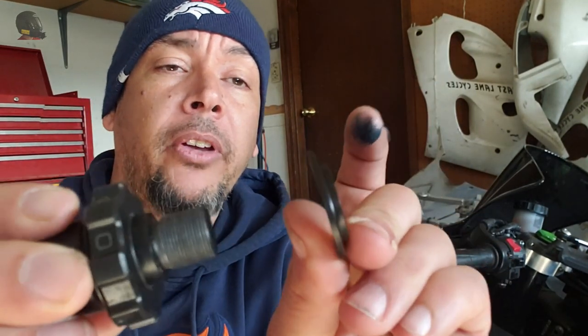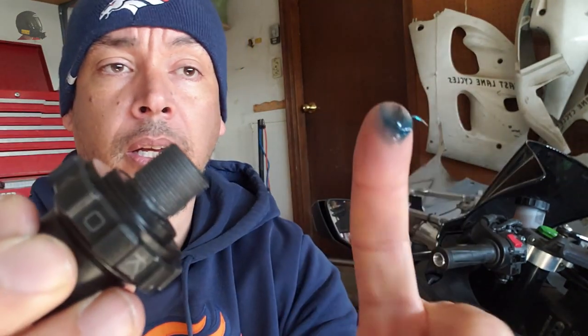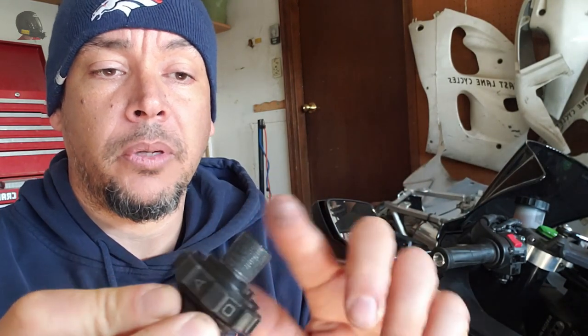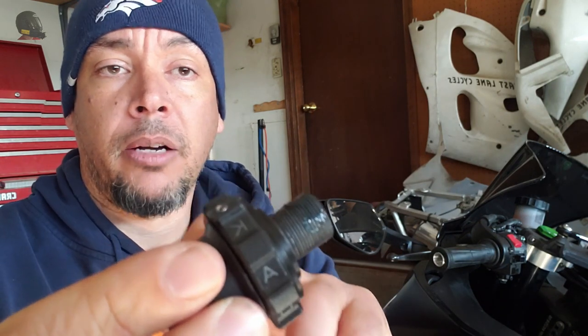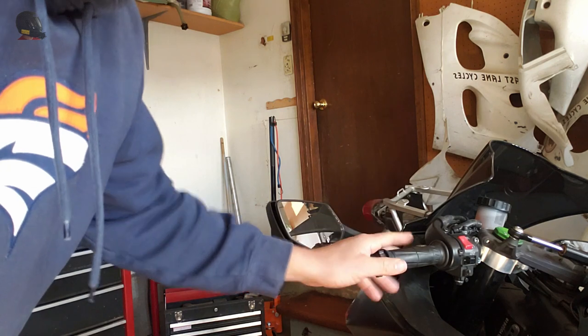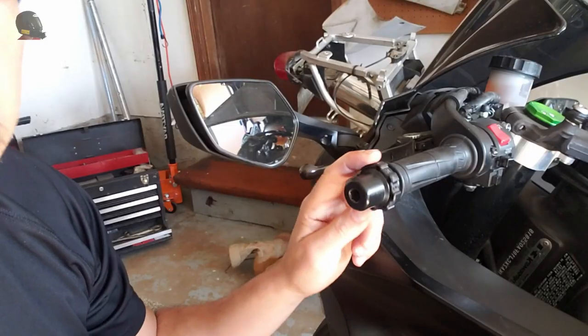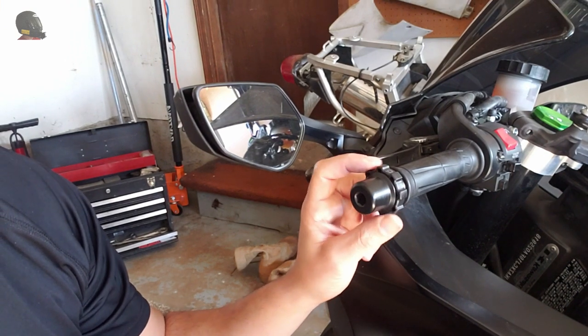I've got the medium sized thrust washer and we're putting that on the throttle lock. That little blue dot is a bit of grease — we're going to grease up the threads and then install the throttle lock, torque it down, and then adjust this piece with the letters on it. The throttle lock is installed, it's torqued down, it's bottomed out inside the bar end, and my throttle grip is still turning nice and free — this is a good sign.